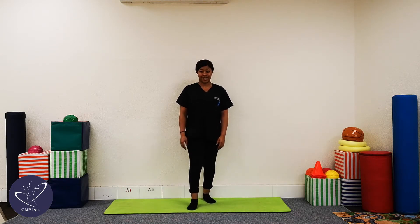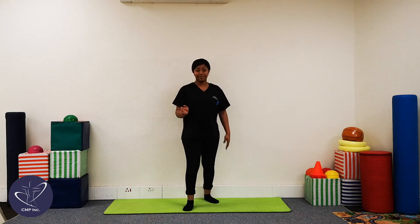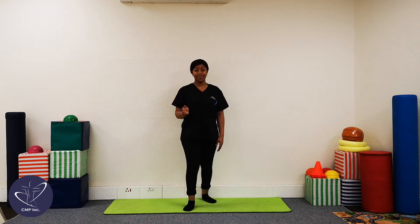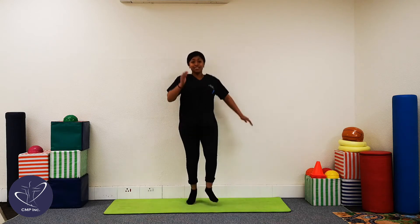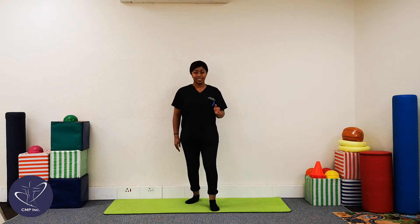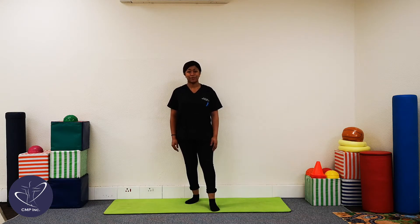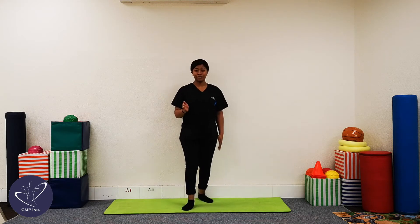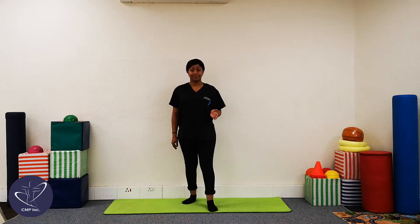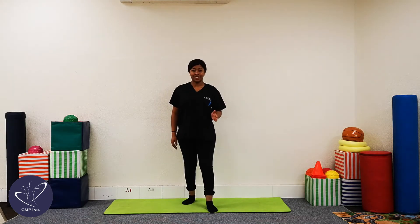We're going to start just like this. One, two, three, four, five, six, seven, eight, nine, ten. Good, so far so good. Can you still do the next 10? All right, let's go. One, two, three, four, five, six, seven, eight, nine, and ten.